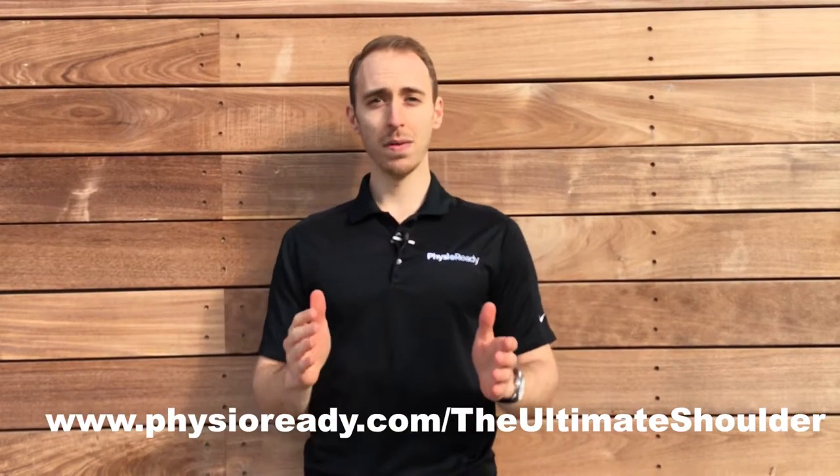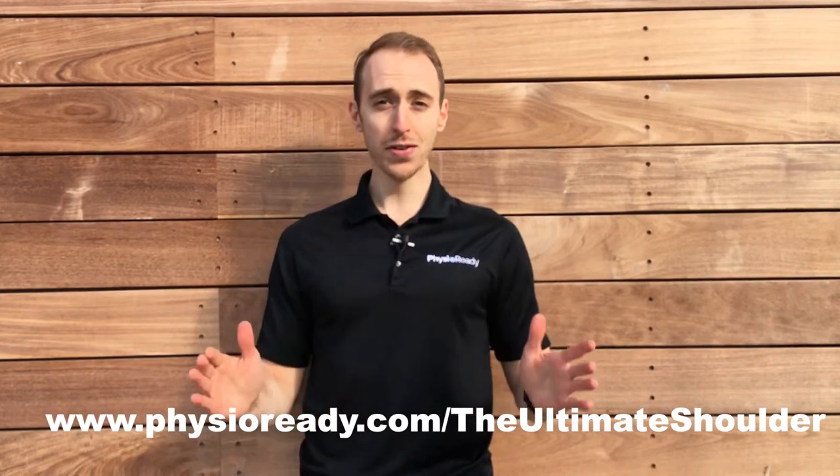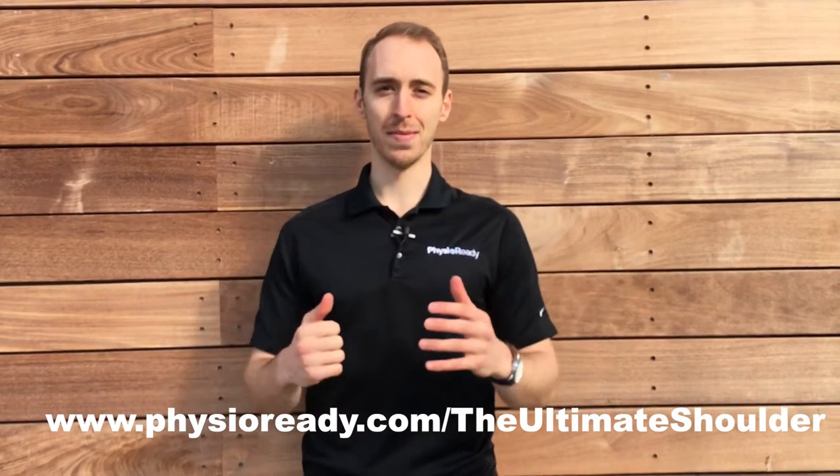Hey guys, thanks for stopping by. Just before we get started, I wanted to let you know about a free resource we have for you today — the Ultimate Guide to Shoulder Pain, so you can feel and move better. All you have to do is head down to the description below, click the link and download it, or head directly to the website Physioready.com slash The Ultimate Shoulder. But without further ado, let's get started and take care of what you came here for.